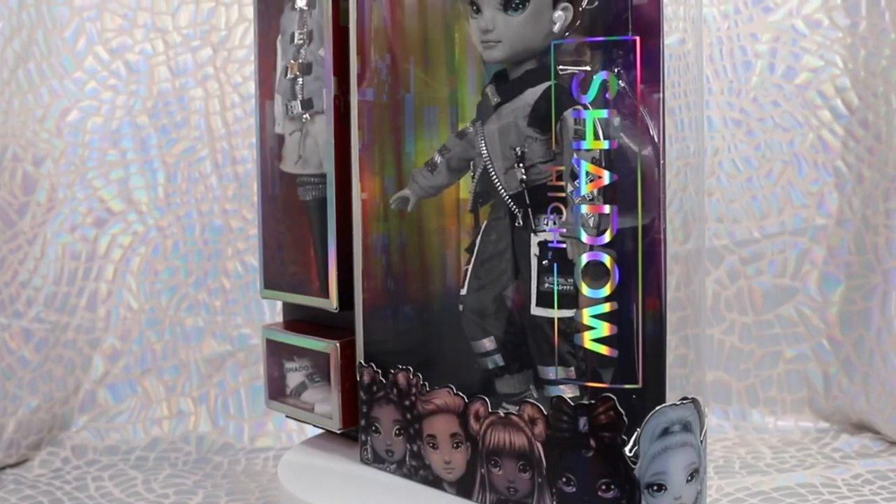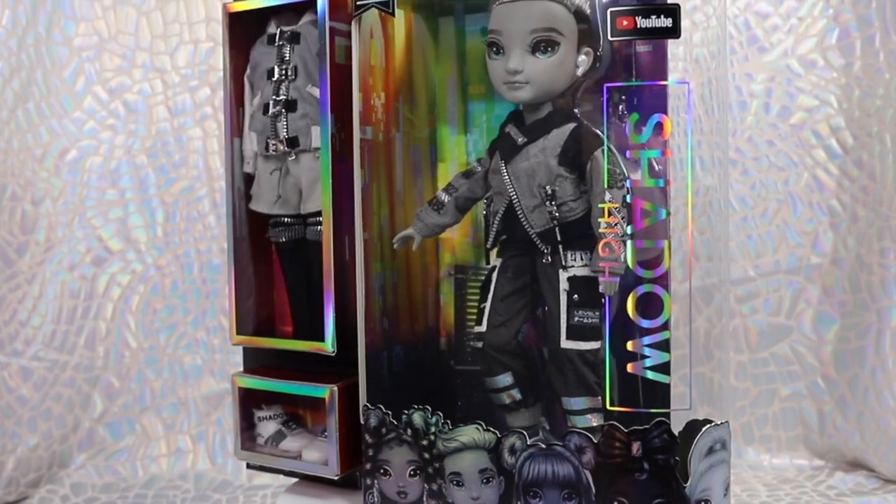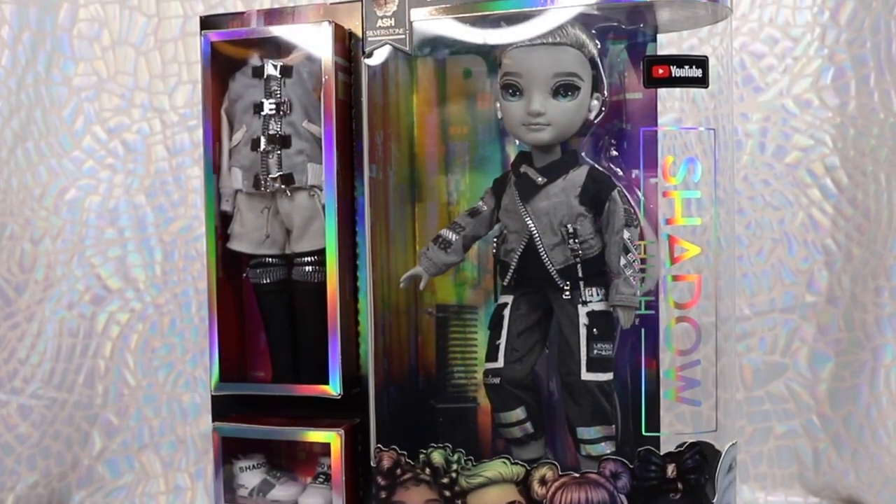Each character comes with two signature outfits and many accessories perfect for mixing and matching. In today's video, we'll be giving an in-depth review of Shadow High's trendsetting boy, Ash Silverstone.